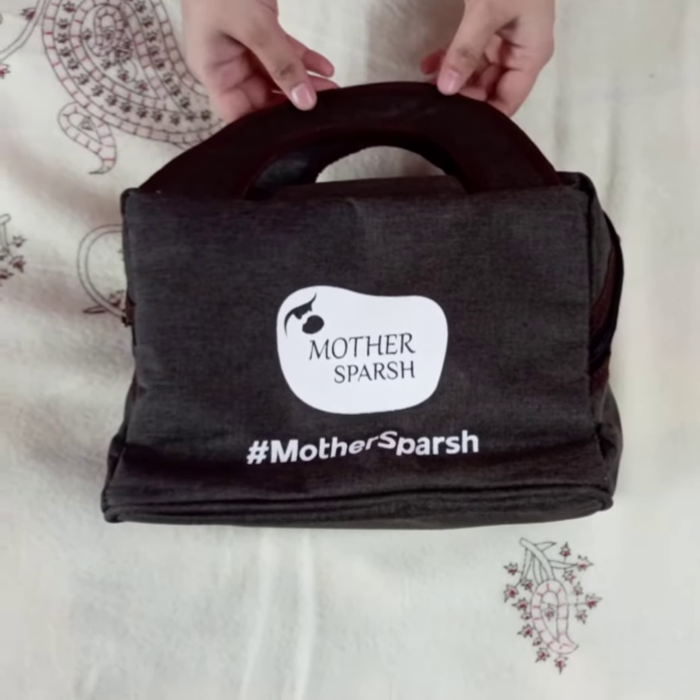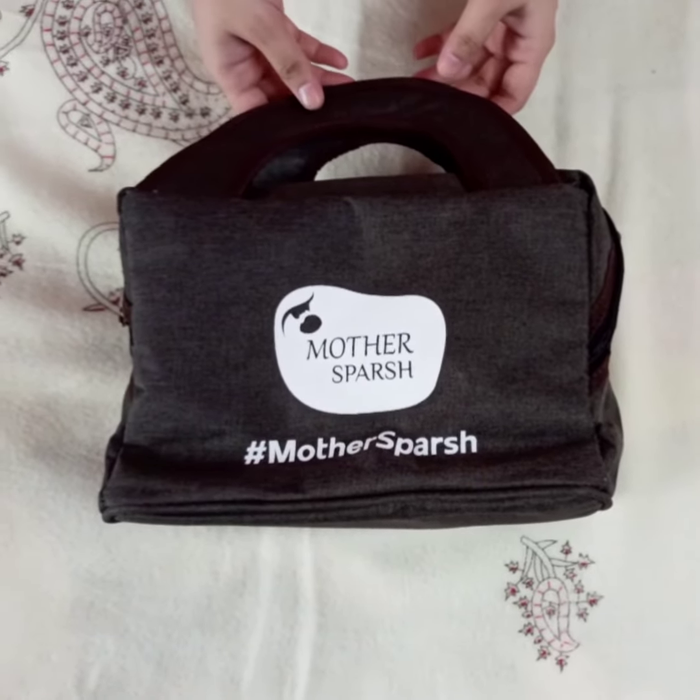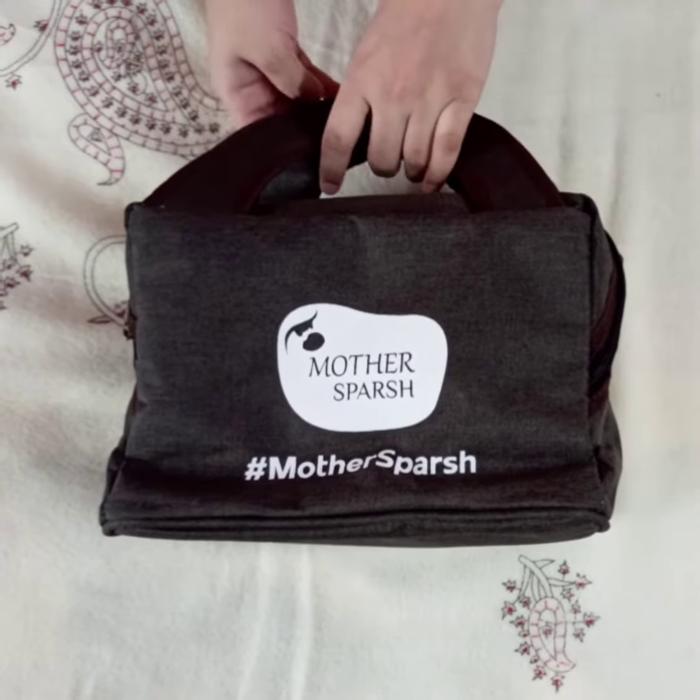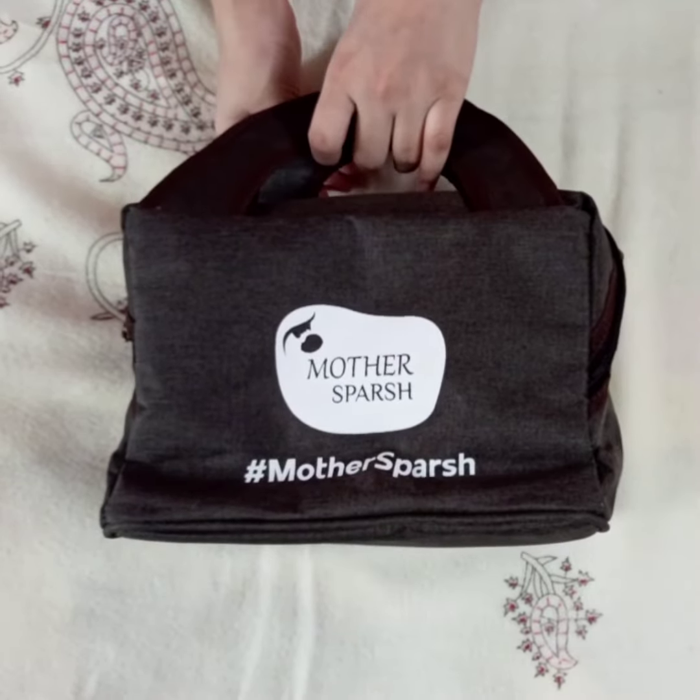Hey guys, I have received this bag from Mother's Parsh. They have sent me some intense hair treatment kit. So let us unbox it and see what all products are there inside.